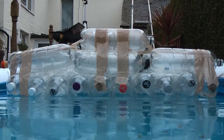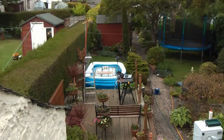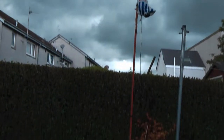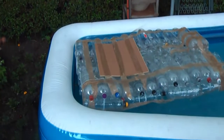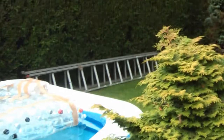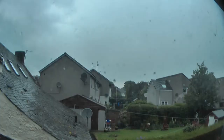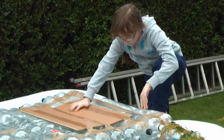As soon as we'd finished building the new raft, the weather turned bad. Finally, we were able to test the raft.